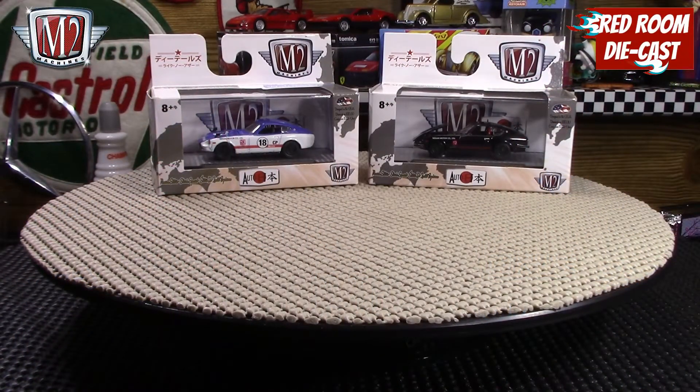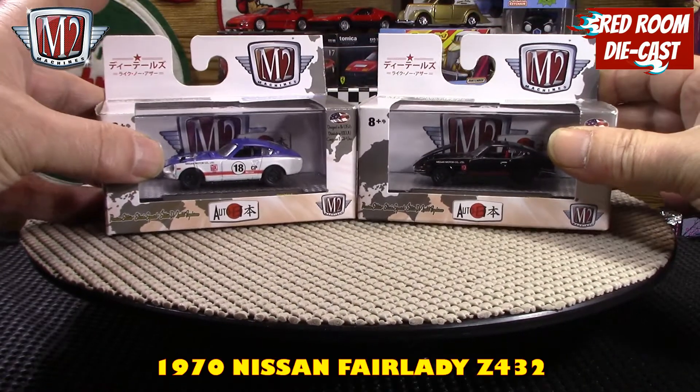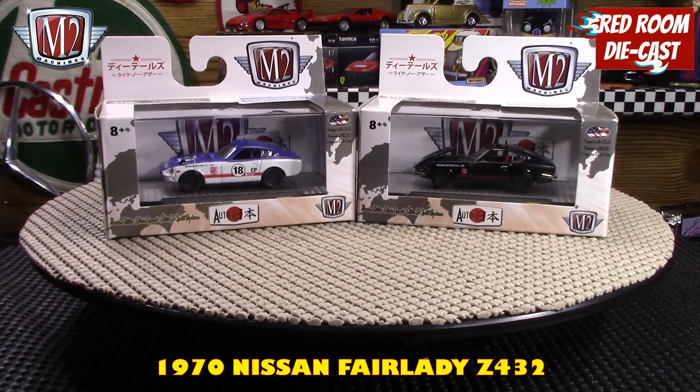Hi all and welcome back to my channel, my name is Bog as you can see on the screen. You guessed it — two more 1970 Nissan Fairlady Zs. Seems like I can't get enough of these things.